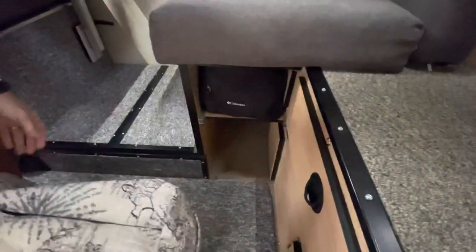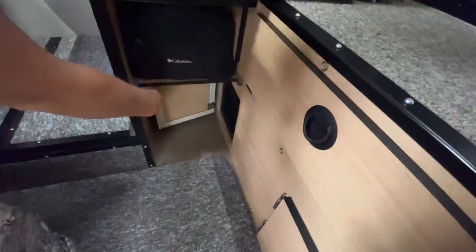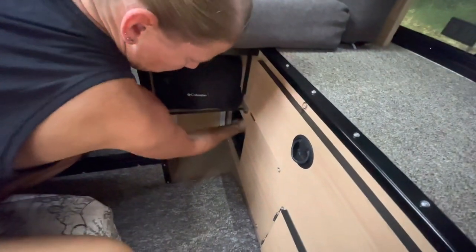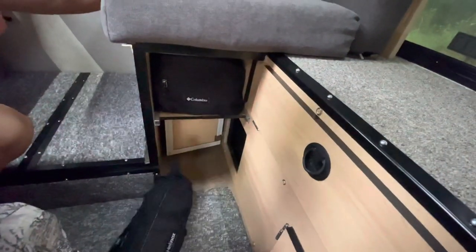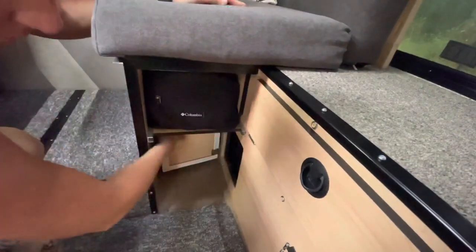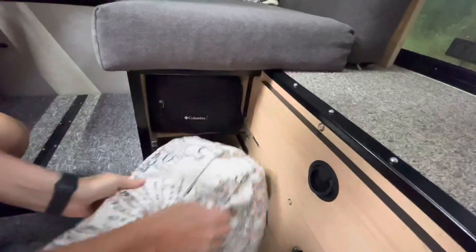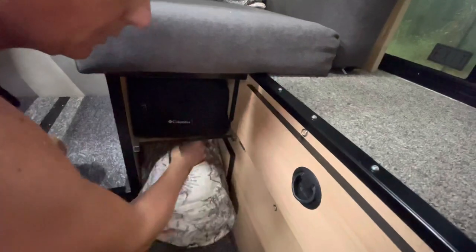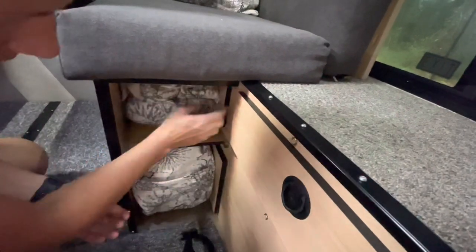On either side we had these bags custom made from some material we found at salvage. The reason we did that is because on a Four Wheel Camper you have turnbuckles at the bottom with access doors. I wanted to still be able to access those, so I didn't put any drawers or anything on the front. You can still access those turnbuckle doors. We also have storage doors at the top — storage in there for things you don't mind getting a little dusty.